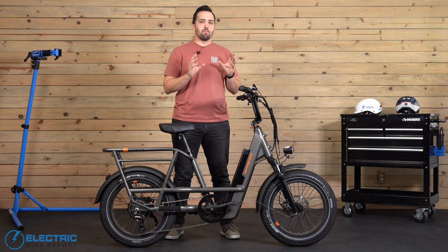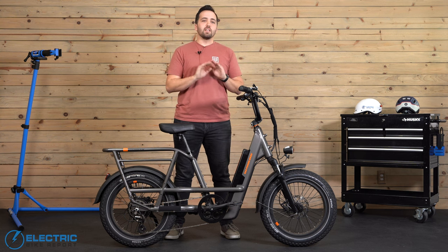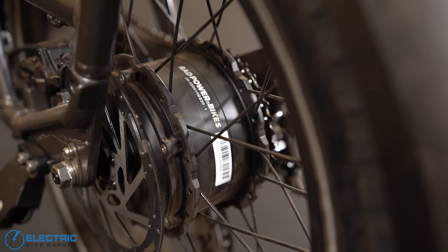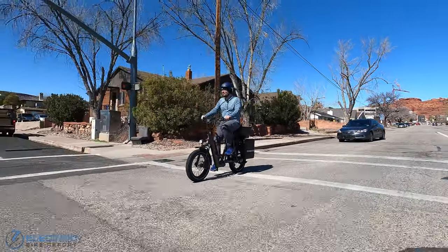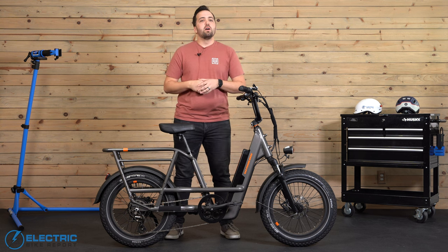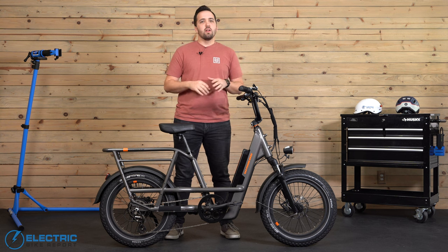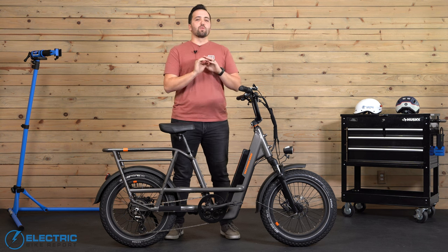One thing I repeatedly come back to with Rad motors is how they are some of the most consistent performers across each of their bikes that we've tested, and the 750-watt rear hub motor featured on this Rad Runner is no different. The acceleration is in the sweet spot — it gives you a good boost without being overwhelming, and it can steadily get you to the top of hill climbs all by itself via the throttle or by giving you a good push through the pedal assistance.